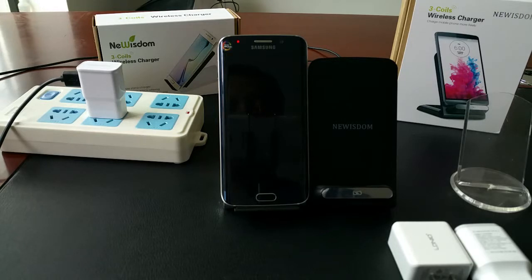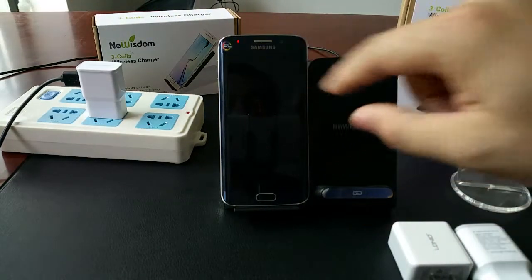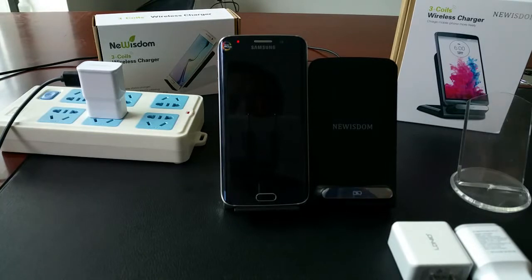Now let's wait for more time and see how it works. We can see it's still charging — no pause, no annoying interruptions.